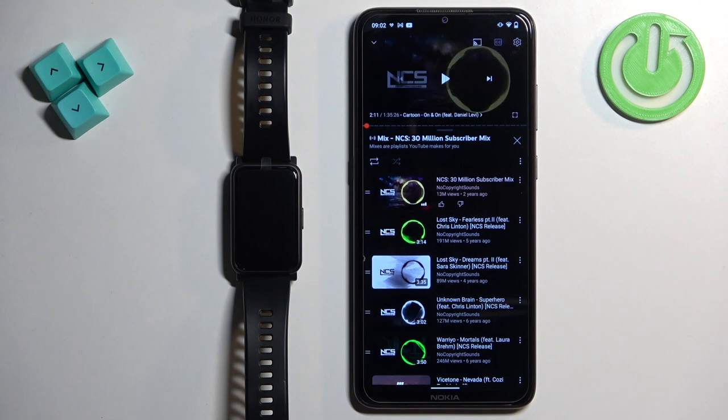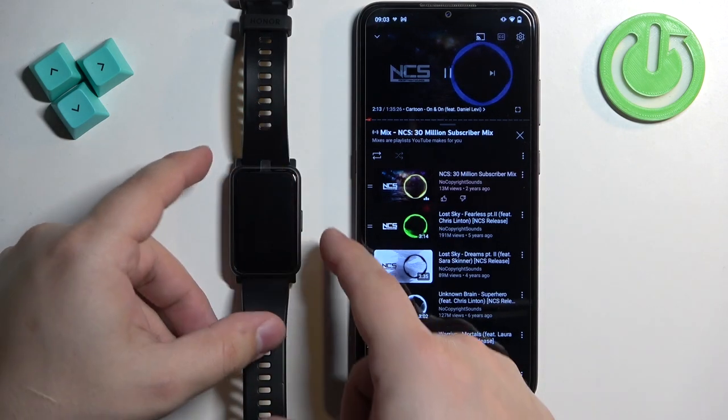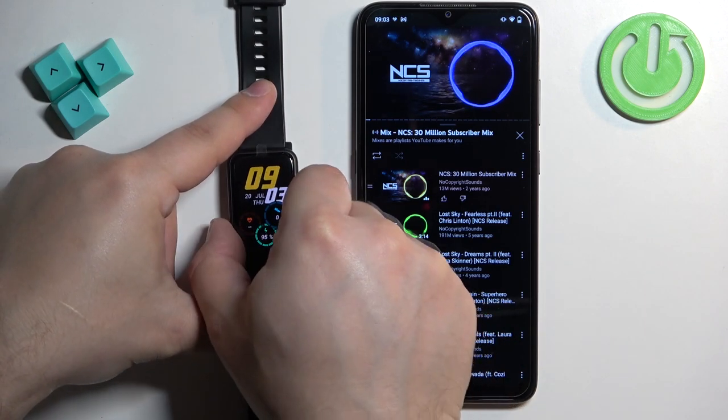I'm going to open YouTube, but you can open any music application — anything that plays music. Once you open the music application and start playing the music on your phone, you can go to your watch and wake up the screen on it by pressing the side button, then press the side button again to open the menu.